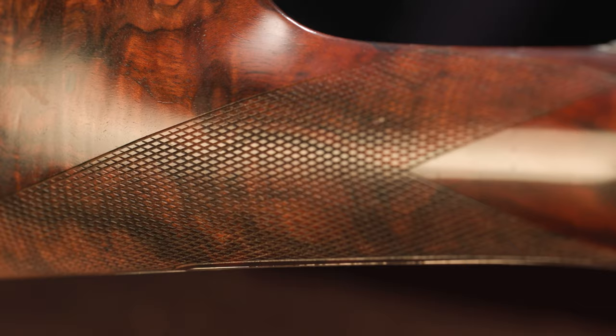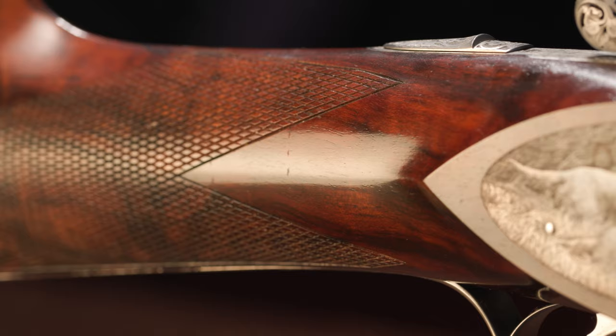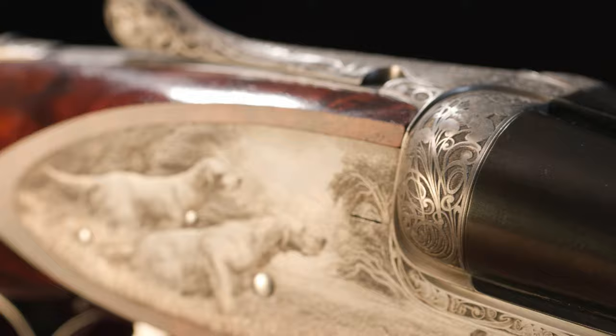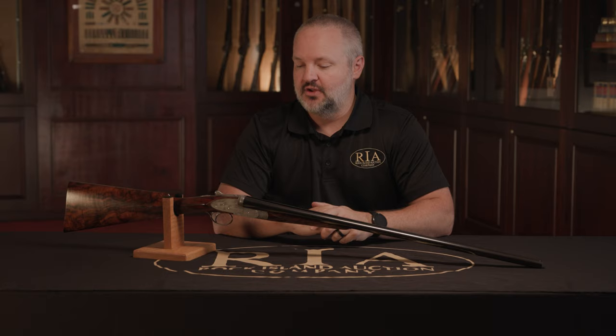Fratelli Rossini is a manufacturer in the Brescia region of Italy, where the vast majority of the gun-making businesses in Italy are located. They make best quality — only best quality — shotguns. They make anywhere from 10 to 25 guns a year.